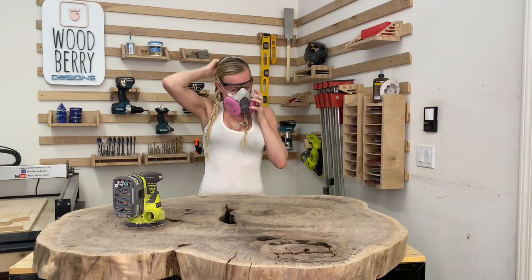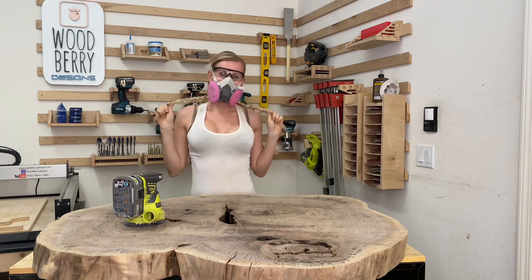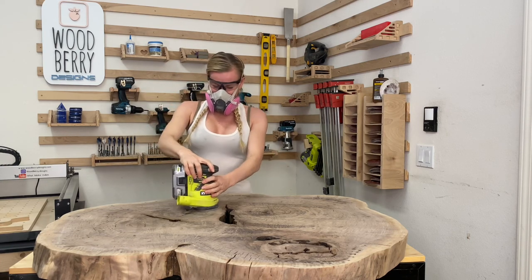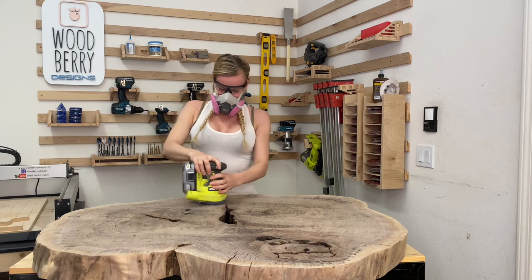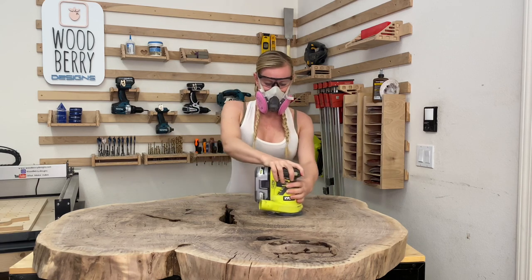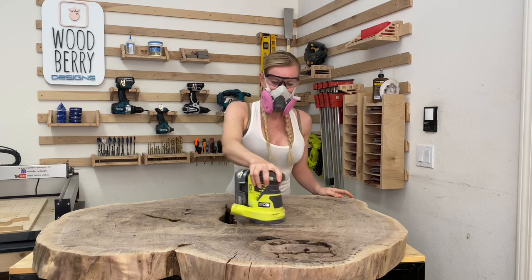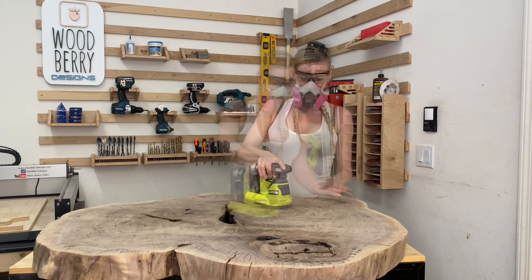Now it's time for some sanding. I took 60 grit sandpaper and sanded the surface — don't forget your dust mask. The goal here is to smooth out the surface and take off any debris. Once you're done sanding, wipe down the surface to take off any dust.